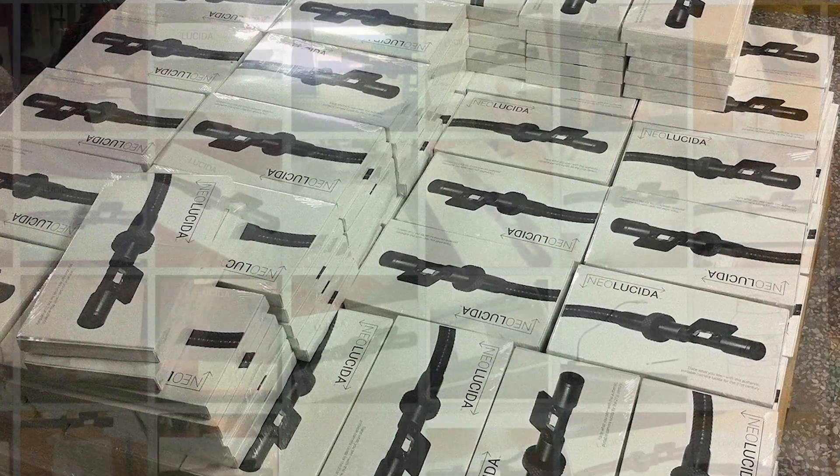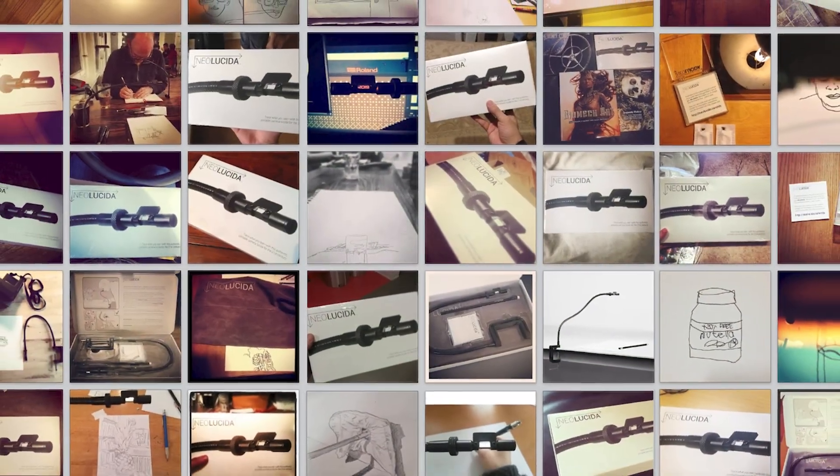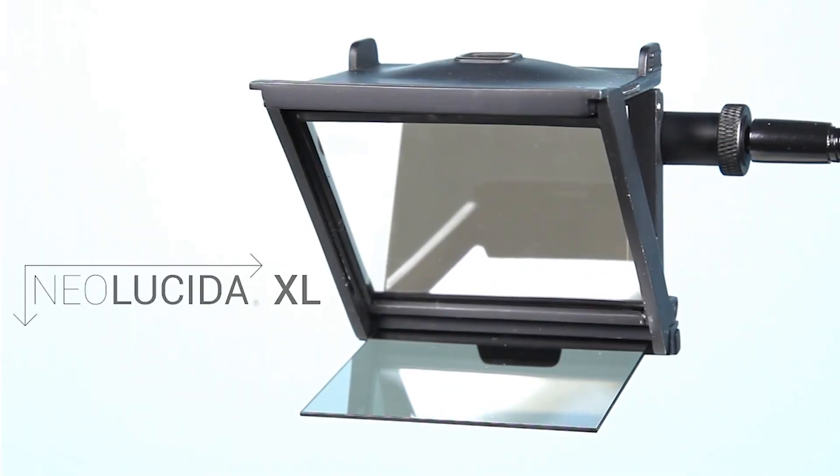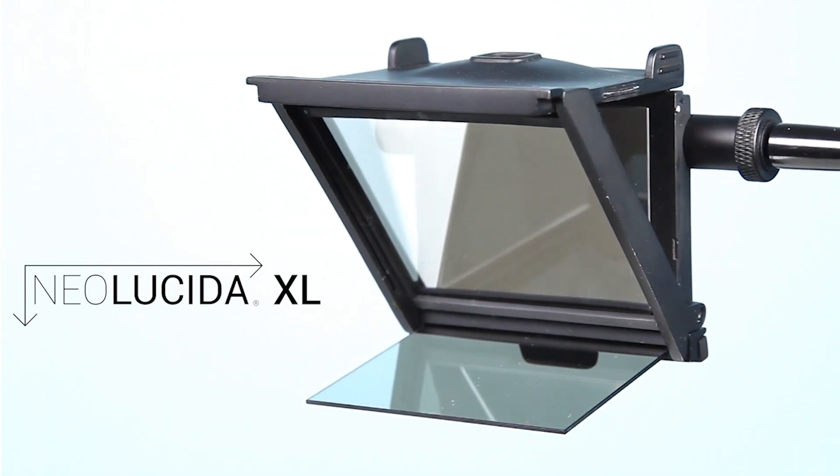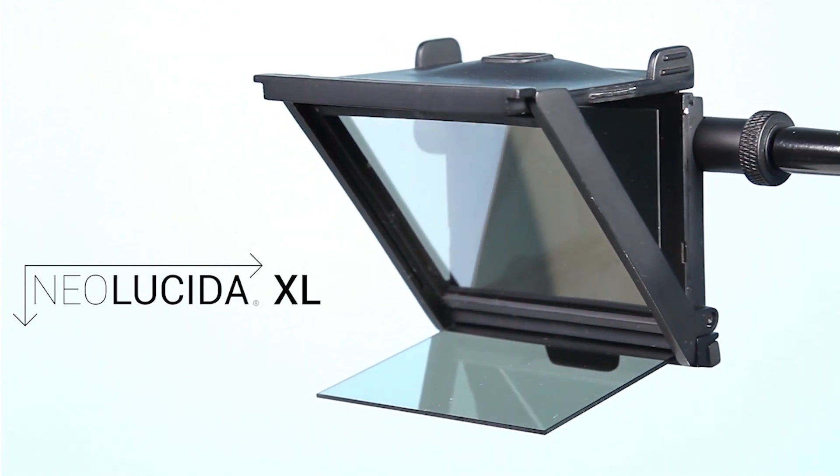Since then, we've made tens of thousands of Neo Lucidas and shipped them all over the world. In 2017, I followed this up with the Neo Lucida XL, a complete optical redesign with a wider viewing area to make it easier for beginners to get started.